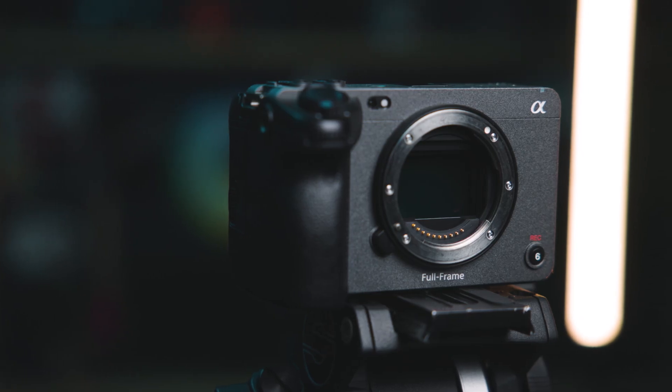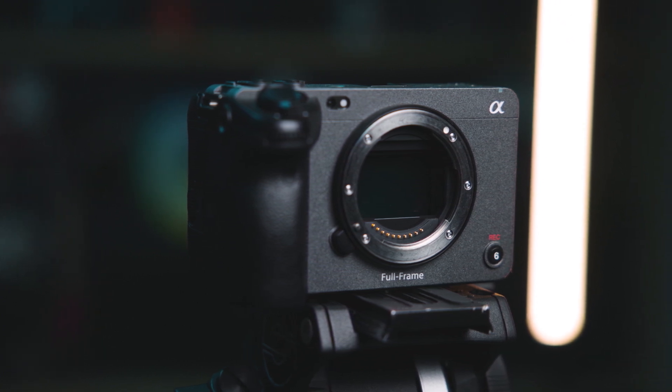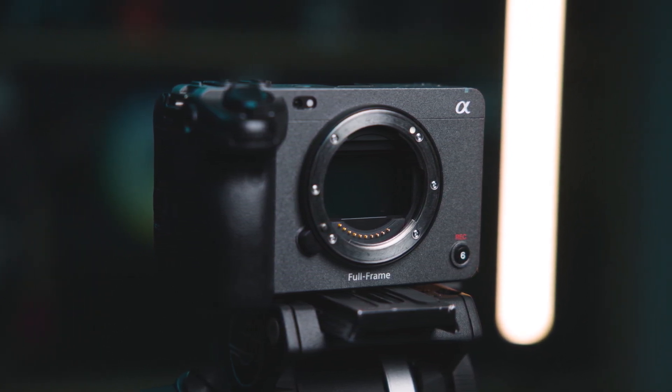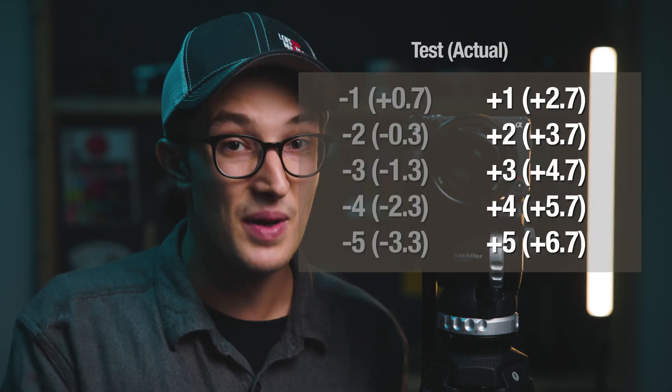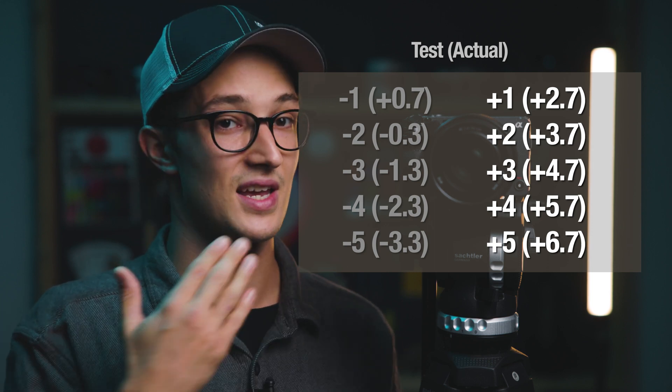Moving on to the exposure recovery part of this test — both tests are going to be in Sony S-Log 3 in the low base of 800, then I'll do a test in the high base of 12,800. When doing these tests, I metered at 1.7 stops overexposed because that's more friendly to the log gamma curve. Keep that in mind when you see one, two, three, four, five stops over or under on screen — that's already based off the almost two stops overexposed I gave it going into the test. So one end is going to trend way better than the other.